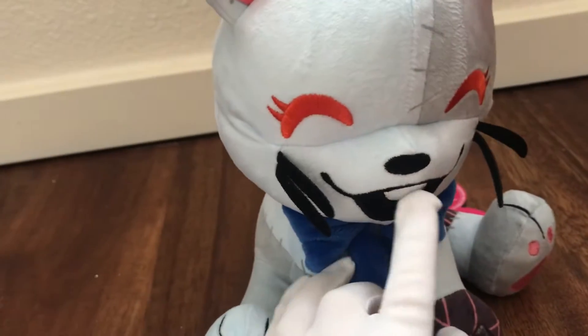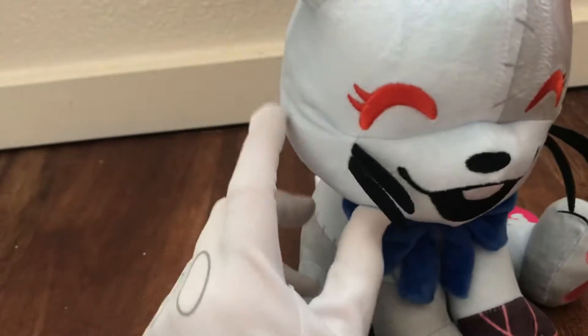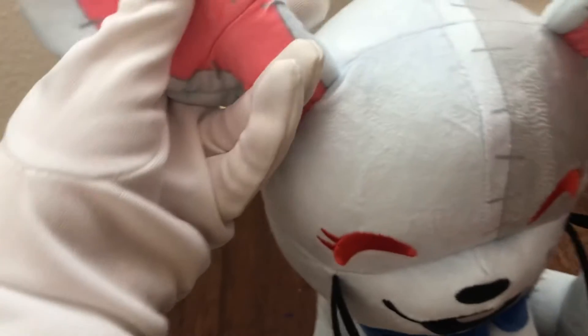There are some sewn-in details, like her mouth, her nose, her eyes, and her whiskers. And her ears are poseable because they have wires in them.